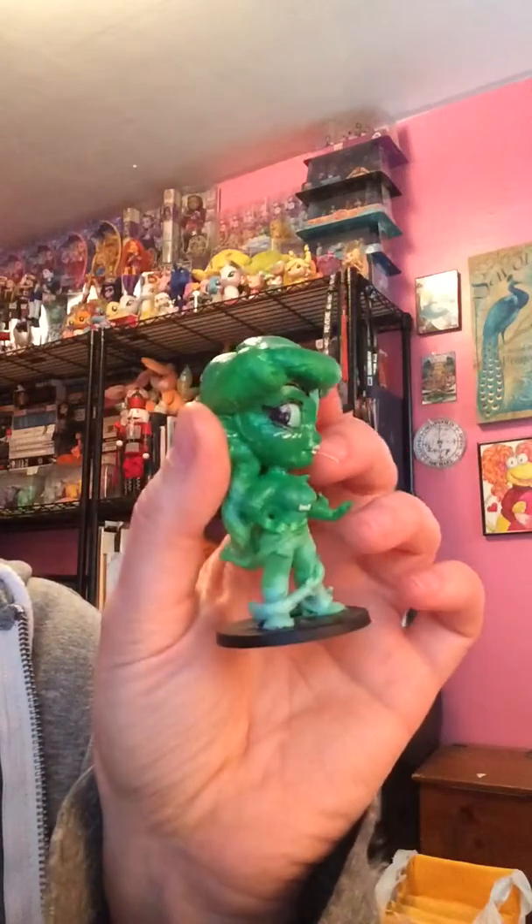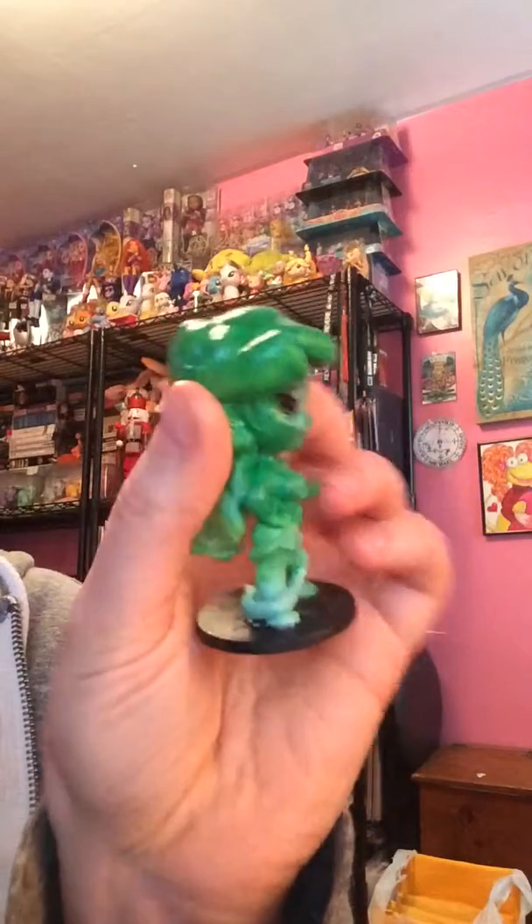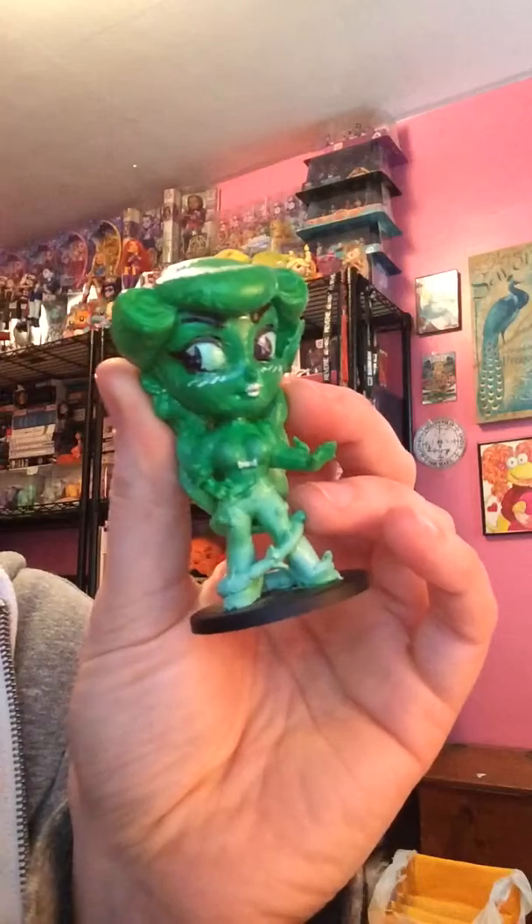Hey everybody, Zorilita back again. I just wanted to show you a little sneak peek — this video is going to be private and not viewable so long after this project comes out, but I just wanted to shoot it now because it's really hard to get a good photograph of a painting on a toy.